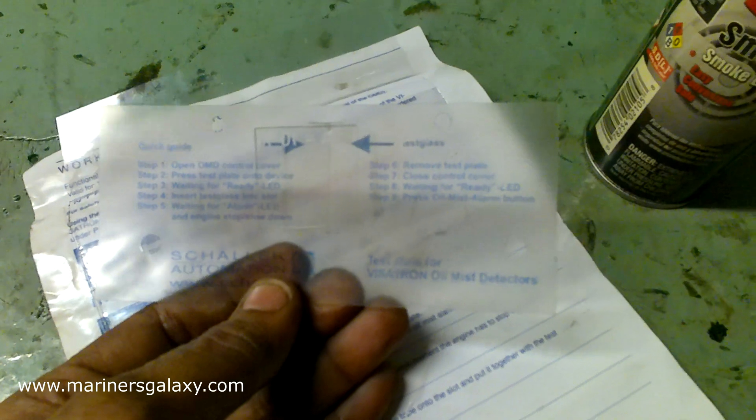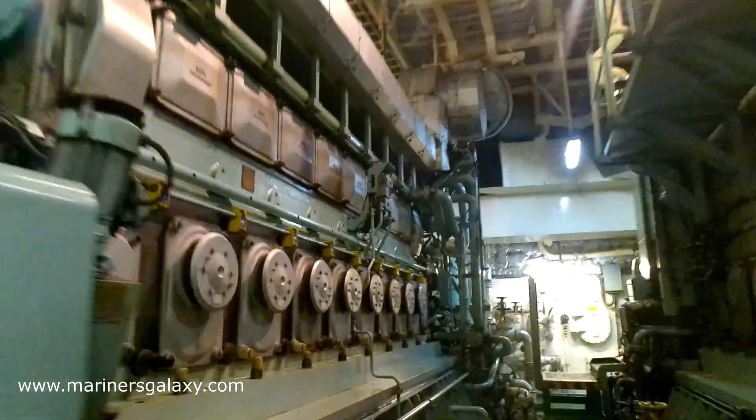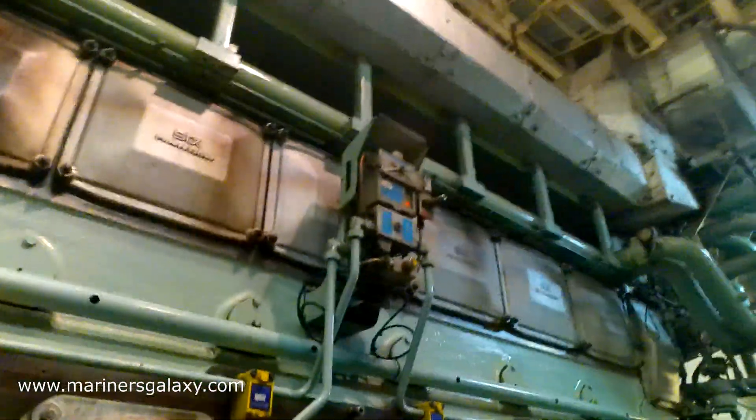The template provided by the company has a lens with a certain optical property — it will only permit a specific amount of light through, mimicking the effect of smoke. Today we are going to use this template. It has all the instructions mentioned on how to use it.